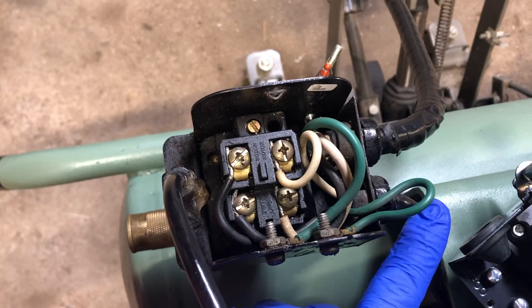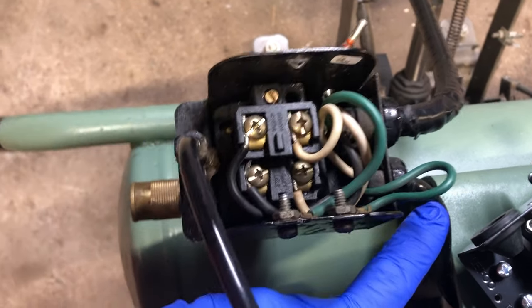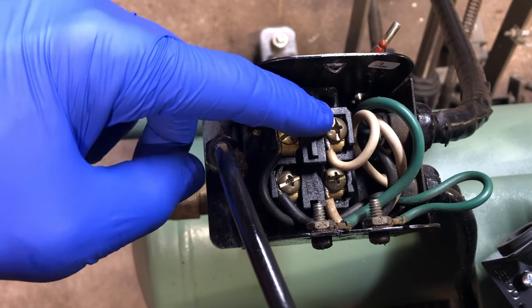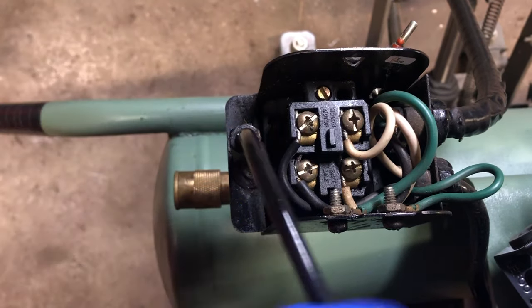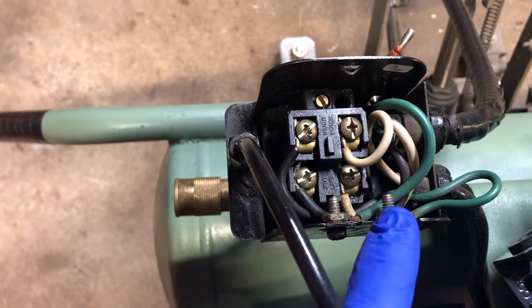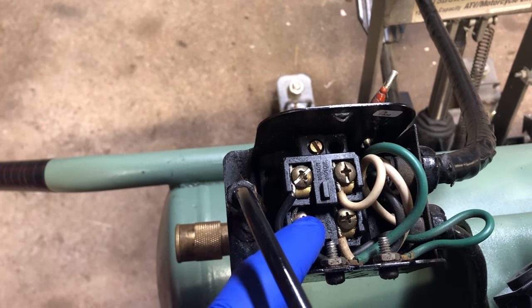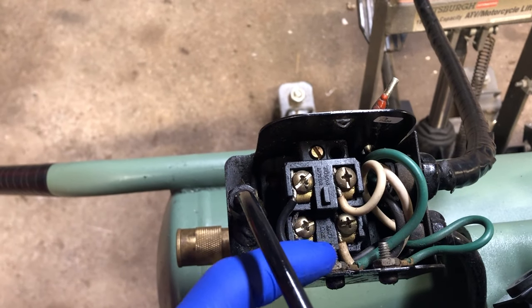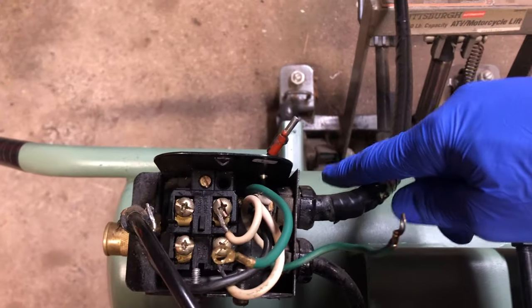Pause and replay this if it helps. On the motor side, the black wire is on the left and the white wire is on the right — think 'white right' — and the green ground is on the right. Then from your line, or power line coming from the wall, you have black on the left again, white on the right, and your green ground on the left.